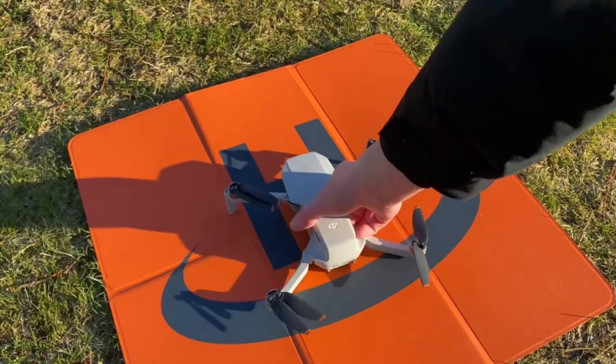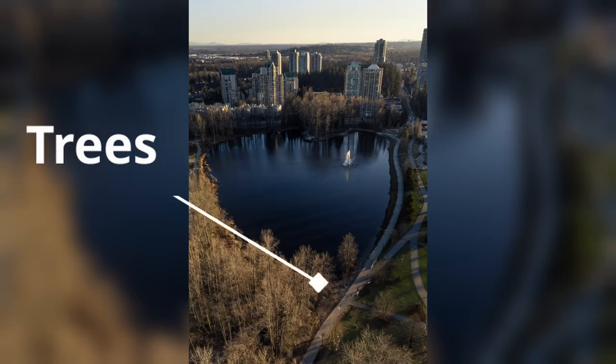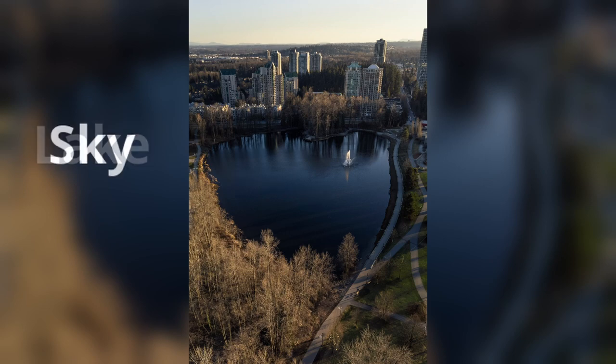After setting up your drone, calibrating it, and checking it for any damages, take off. Once in flight, find a location that has foreground, midground, and background elements. For example, trees in the foreground, a lake in the midground, and sky in the background. Fly to an optimal height — for me that's 120 meters or 400 feet — and remember to follow the rules in your area.